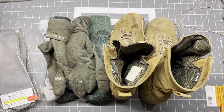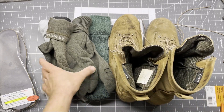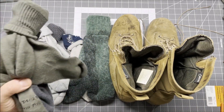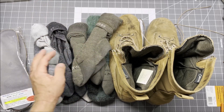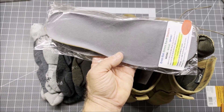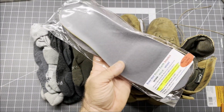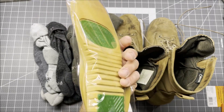Welcome back to the Reload Bench. This is an update on the Belleville C790ST Desert Boots that I've been wearing — the wool sock test, durability test I've been doing — and I'm going to be changing out the insoles in the boots yet again, trying a different style of the Energel insoles.